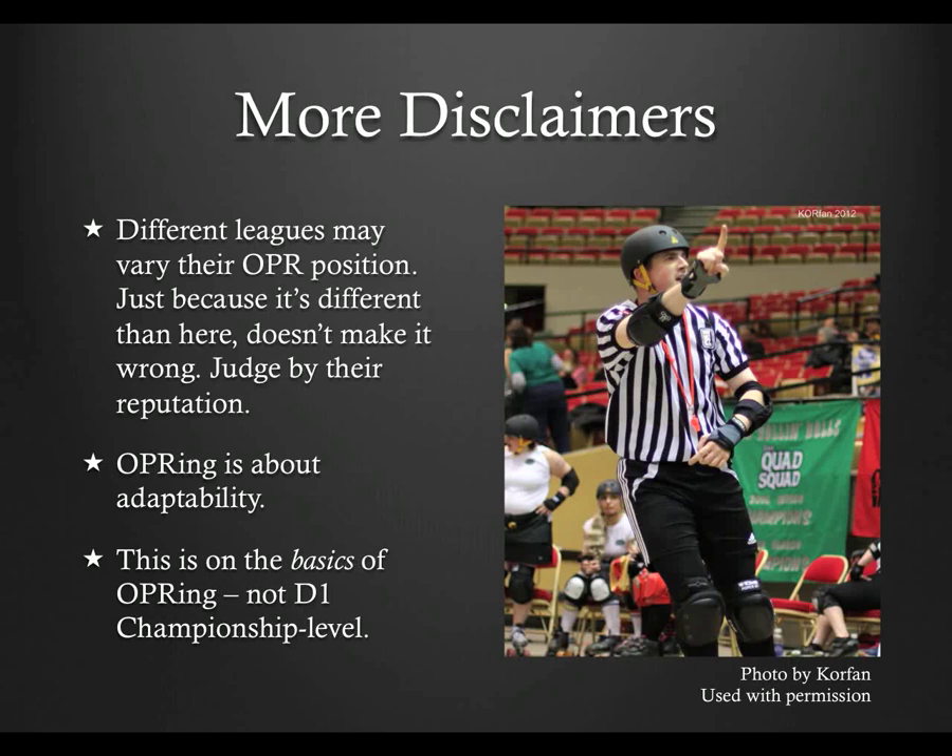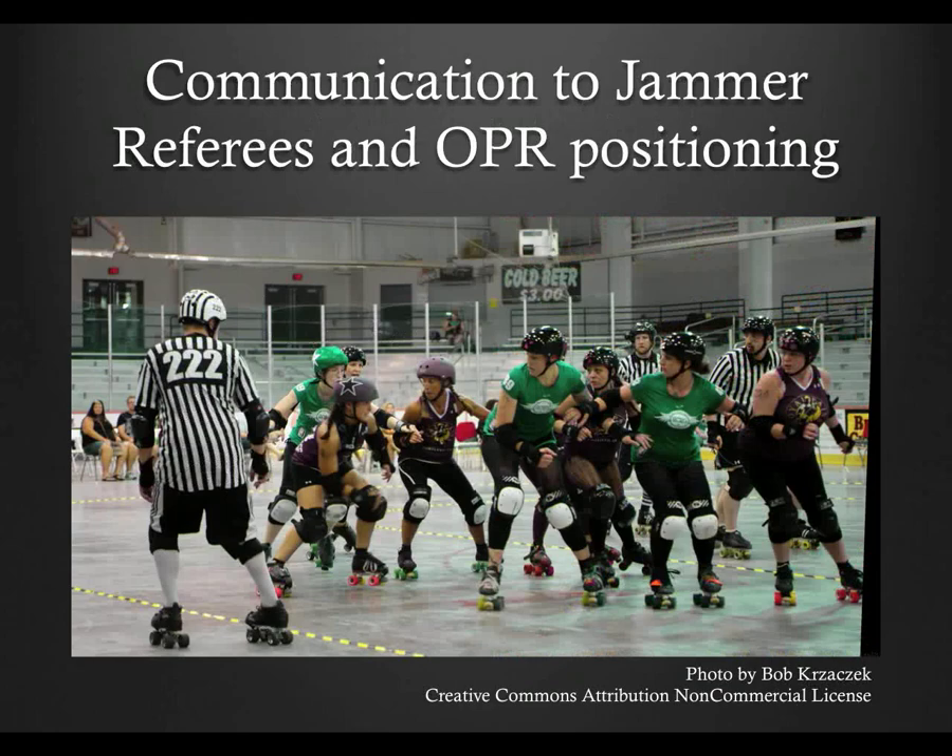Remember, roller derby is a very young game and this position is younger than the others and evolving at a faster pace. One of the biggest jobs of outside pack refs is to assist the jammer referees when the jammer heads to the outside. Jammers are the focal point of the game since they're the only ones who can score points. Good blockers may be the key to jammer scoring, or defensively speaking, not scoring — but without jammers, it's just people skating in a circle aggressively, which is why outside pack refs give them special attention as they head to the outside.